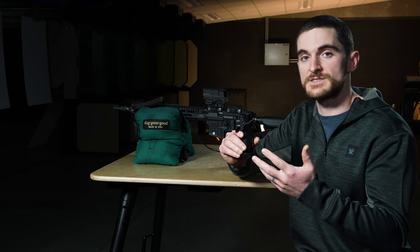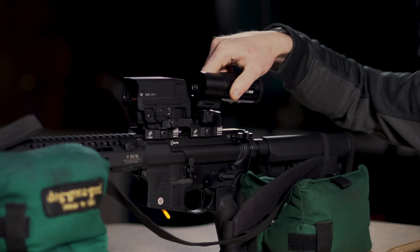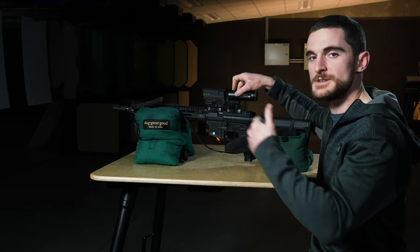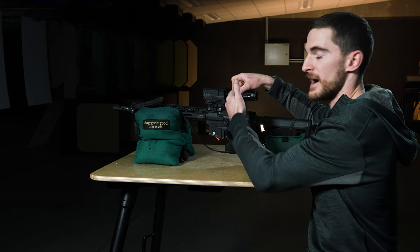When it comes to mounting the magnifier on the rifle, it's an easy straightforward process — especially when you have something like our Micro 6x or our Micro 3x, for example, with the quick release lever here. We adjust that to the proper tension for our rail and then we simply index it in place.